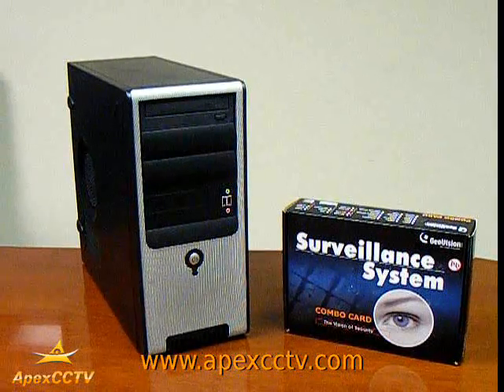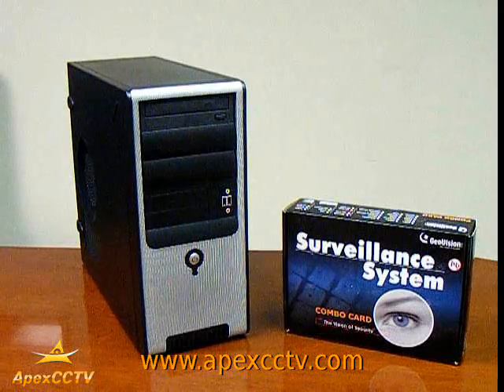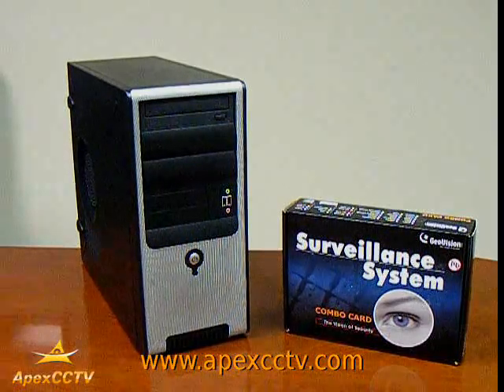Welcome to the Apex CCTV Video Surveillance Instruction Series. During this block of instruction, we will be installing a GeoVision PCI video capture card.